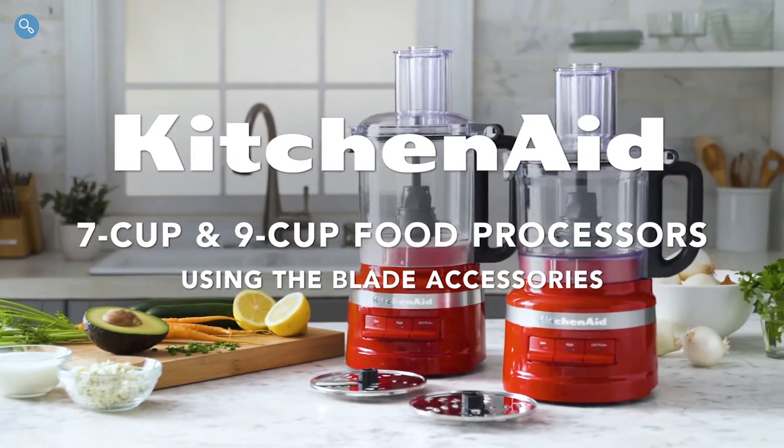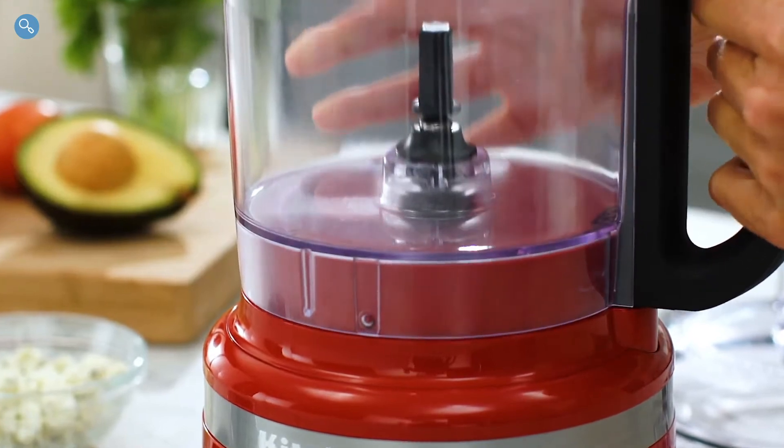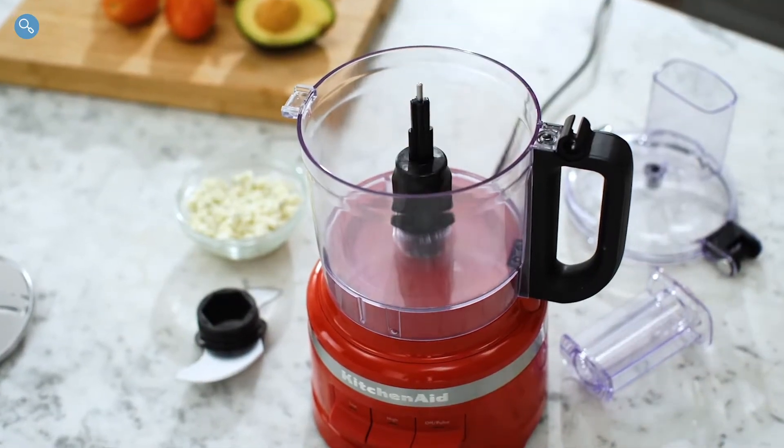Using KitchenAid food processor blade accessories. Assemble your food processor and select your desired blade accessory.